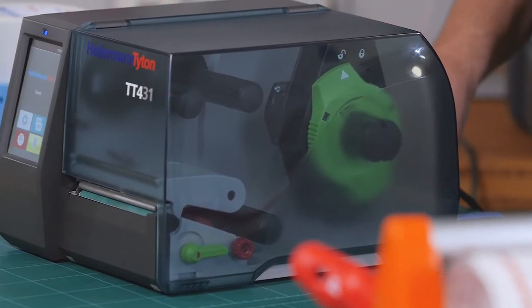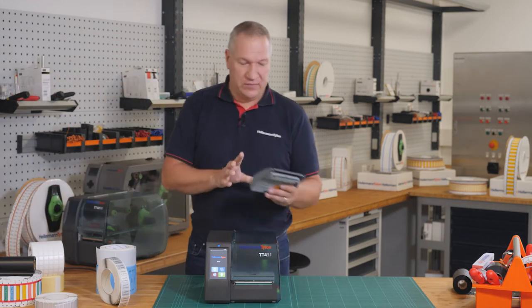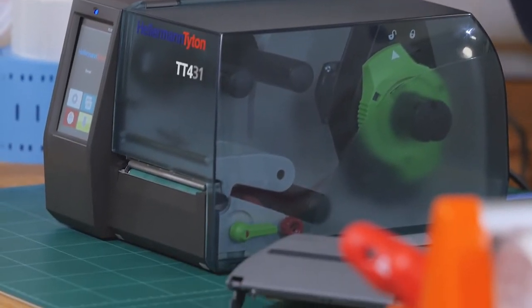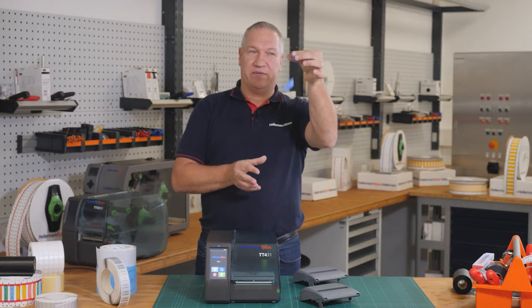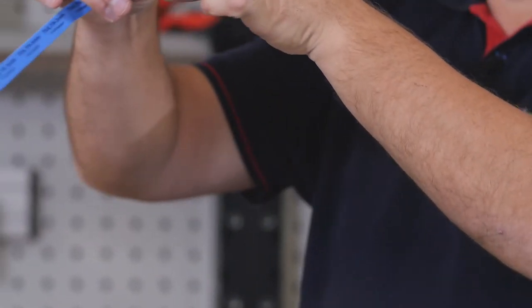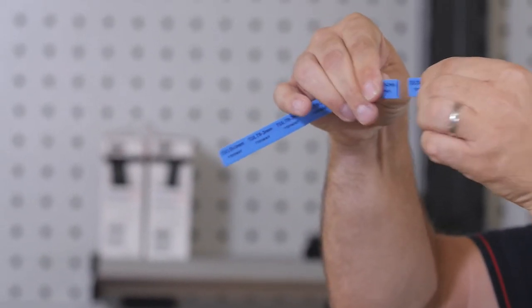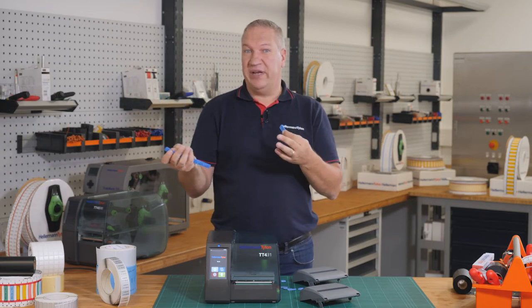For our printer TT431, you can also order a perforator and cutter. With a cutter, you can perfectly cut each heat shrink in the same size. If you like perforating, you can perforate and make each part separately. This is the difference between cutting and perforating.